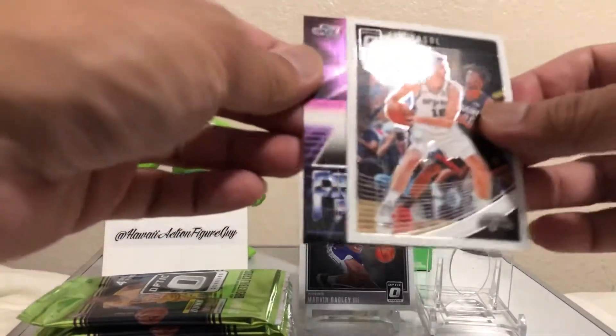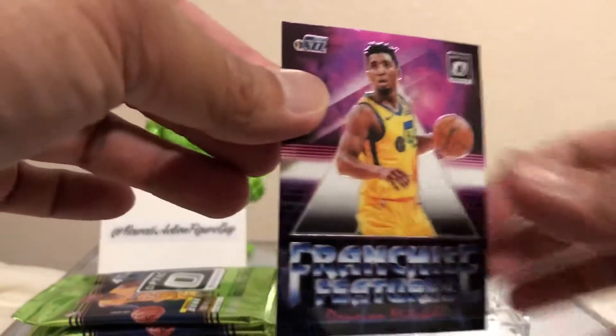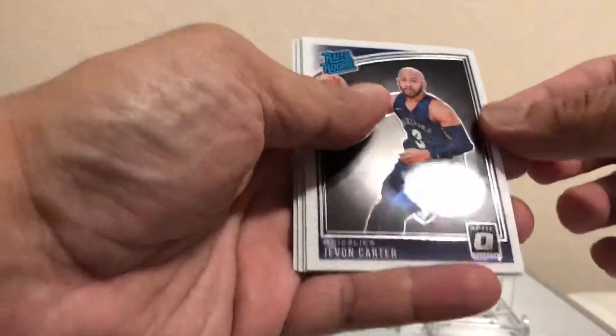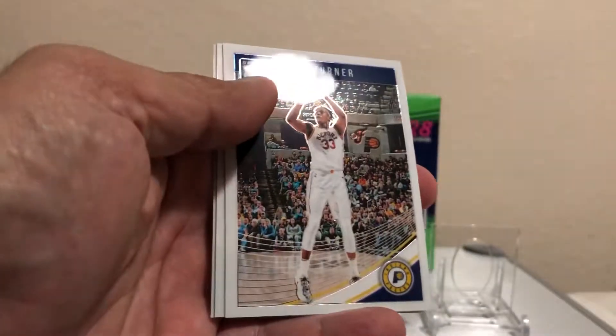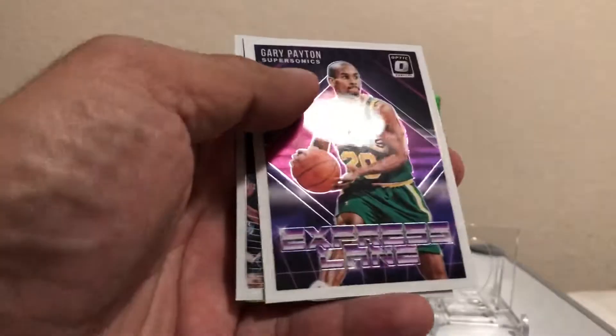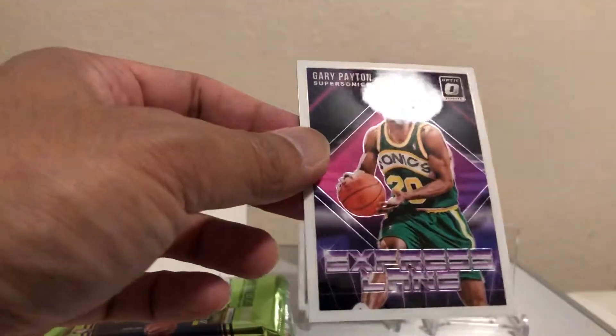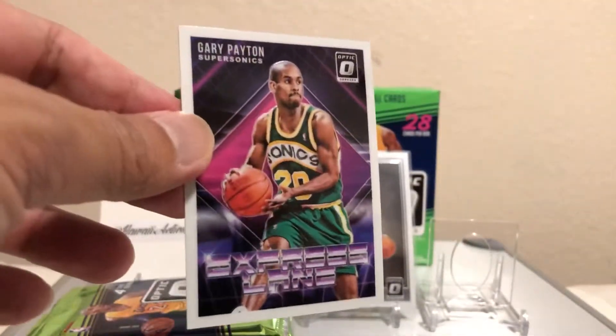Paul Gasol and Donovan Mitchell — Donovan Mitchell follows me everywhere. In his second year in the NBA, why couldn't you follow me last year as an auto? We got DeAndre Jordan in the back, and Javon Carter — that's your rated rookie from the Grizzlies. We got Myles Turner and Gary Payton of the Sonics. Gary Payton — the Glove — still one of my favorite players.